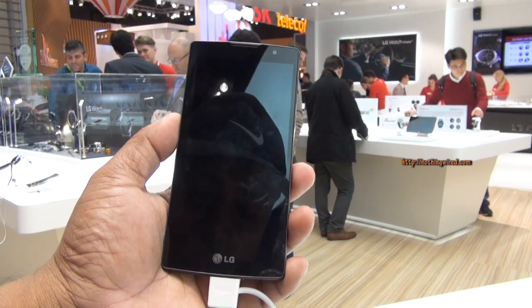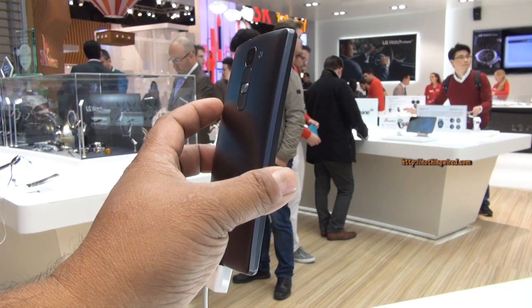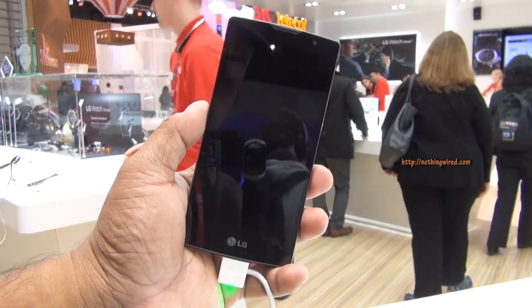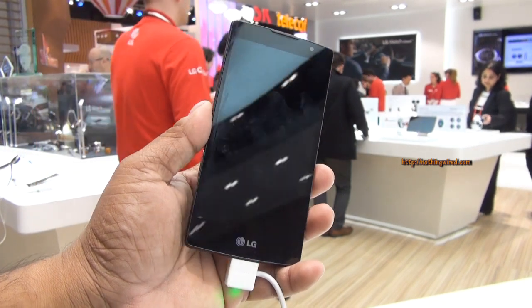Hey guys, I am WC2015 and you are looking at the brand new LG Spirit. LG has announced 4 new mid-range Lollipop phones, and this is one of those. The other three are the LG Magna, LG Leon, and LG Joy.